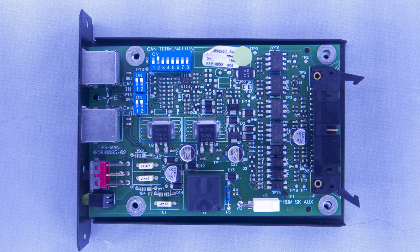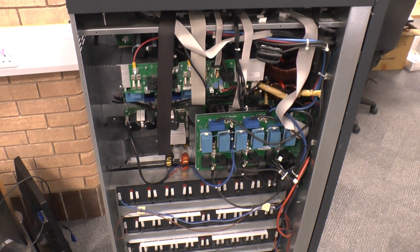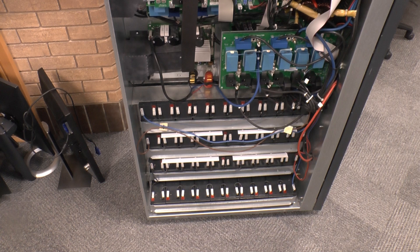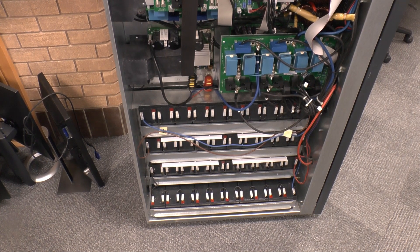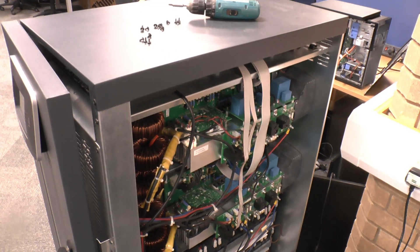There are two internal connectors — one heads to the controller board and one to the AUX board which we'll see later. With the side off we can see one of the three power phase assembly modules, one per phase. There's also a filtering and measurement board, two other boards behind that, one to the side, plus 40 lead-acid batteries which make up half of the pack. Round the other side there are another 40 batteries and the other two power modules.